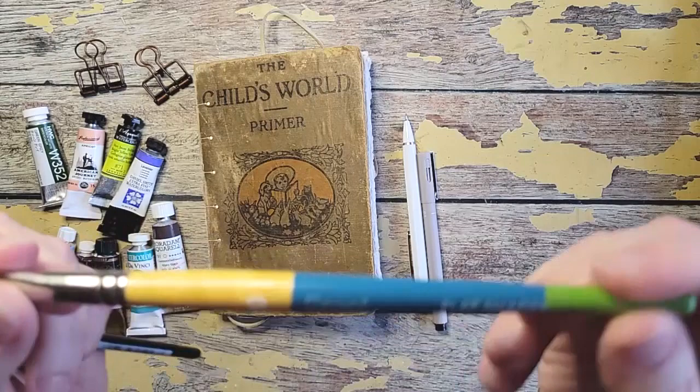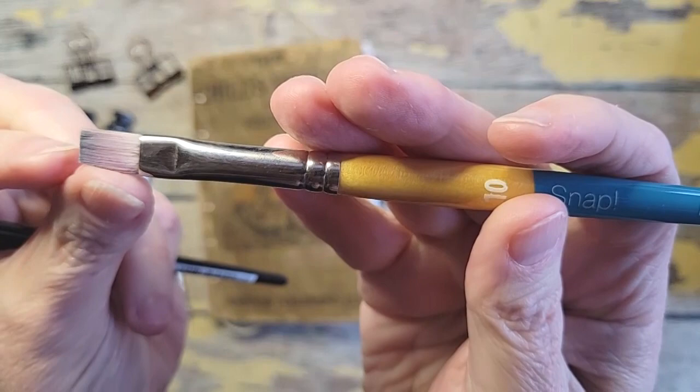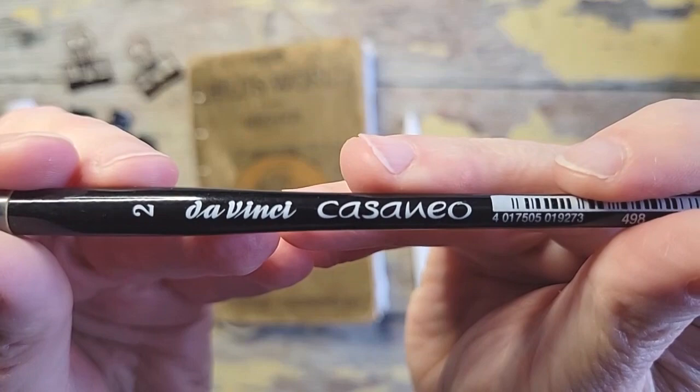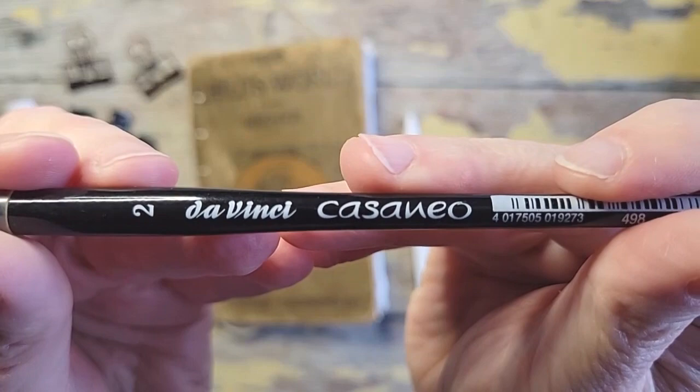I have two brushes that I'm mainly using. I have the number 10 snap brush and it's a flat brush — you can see it's got a chisel edge. That's what I'm using for the color swatches. And then I've got a Da Vinci Casaneo in a two. It's a quill brush — it's a round that is heavier body down here so it holds a lot more paint.